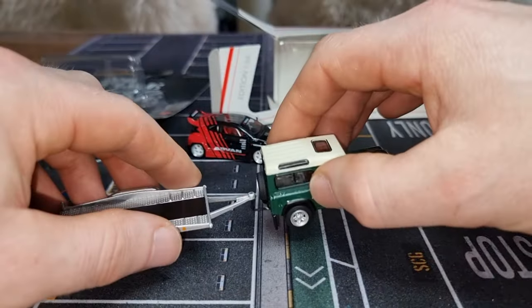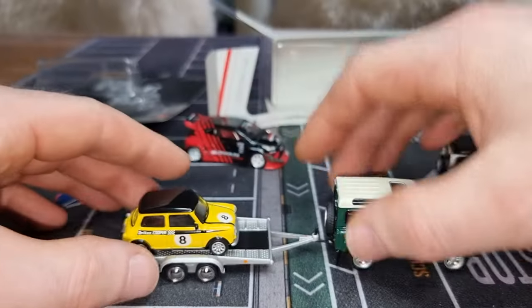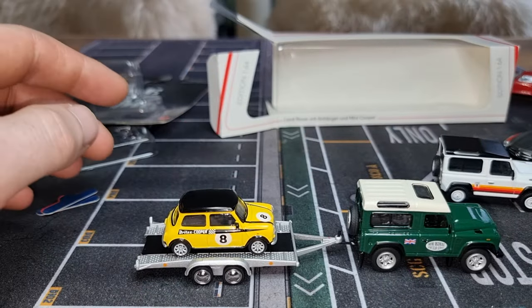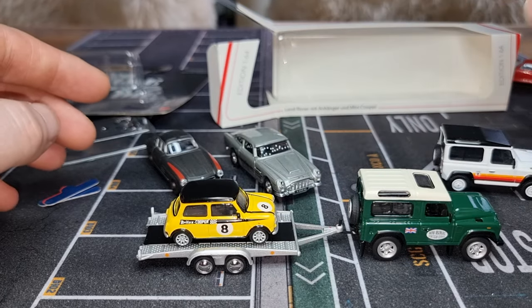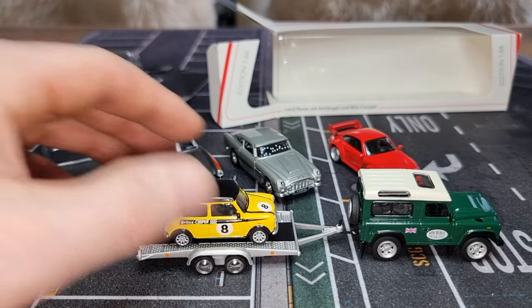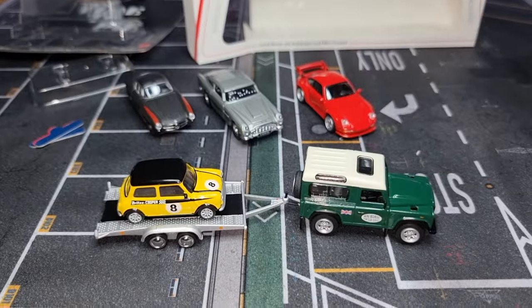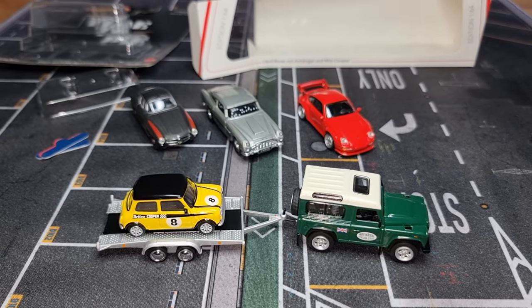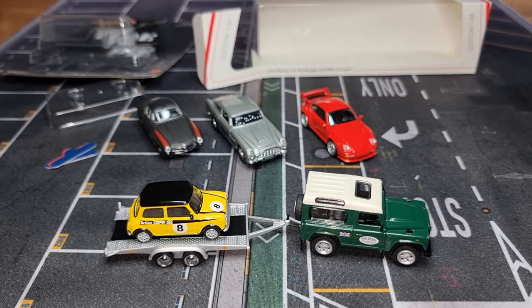Let me know what you think about this set and what is the best combination — is it Mercedes plus Land Rover, Aston Martin plus Land Rover, Porsche plus Land Rover, or the original Mini plus Land Rover? Thanks for watching, have a nice day, and don't forget to give a thumbs up — it really helps me. Bye bye!